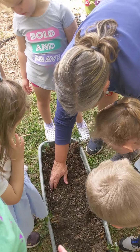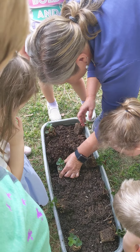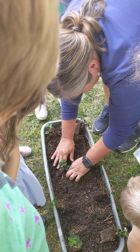So I'm going to take my hand and make a little hole, just like that. I'm going to take my plant and sit it in there very gently. Then I'm going to take my dirt and put it around it. Then I'm going to pat it down like I'm patting it and putting it in bed.